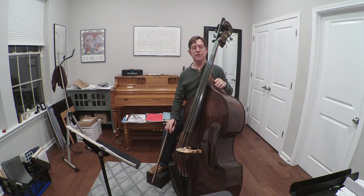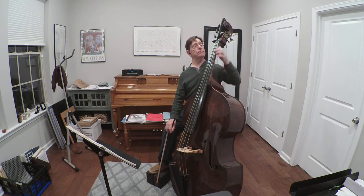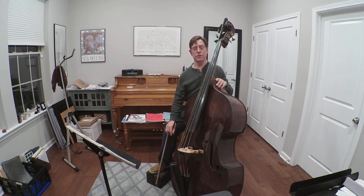Let's talk about intonation and the exercise in Simandl's method called locomotive. Locomotive is a really cool little exercise that helps teach intonation and hand spacing.